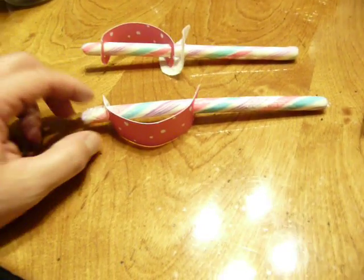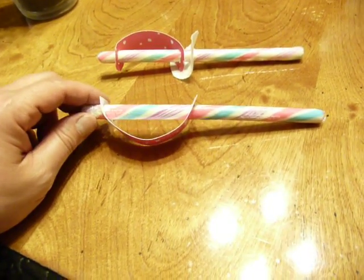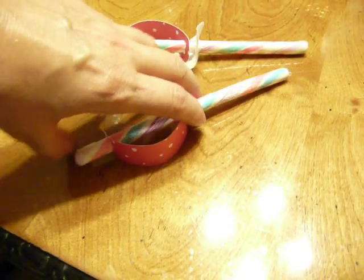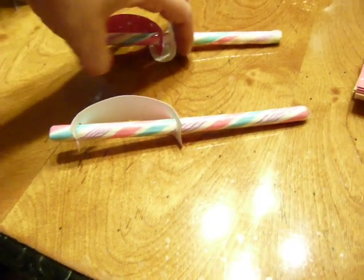Today I'm going to show how I'm making these little sword party favors. We're doing a girls camp theme with pirates and ships and things like that. We're trying to find one little gift to give out at each little stop along the way on a treasure hunt, so I thought we'd make some little swords out of these candy sticks.